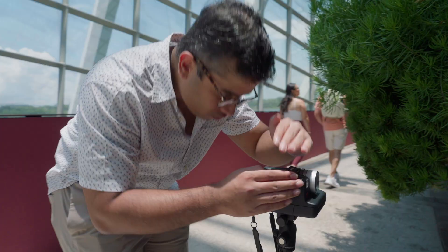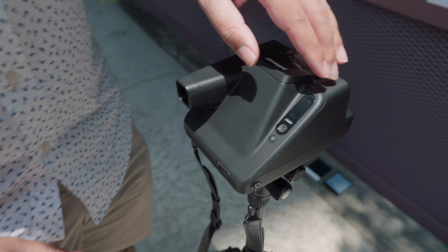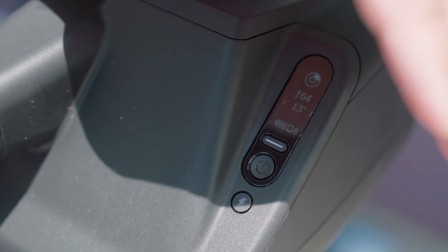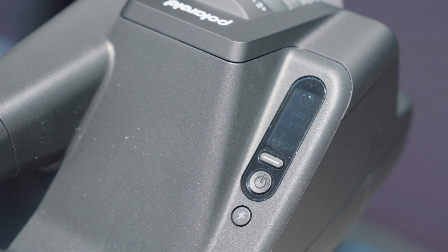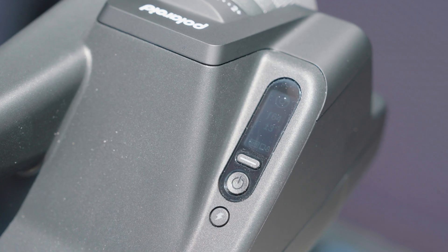I'm going to change cameras and repeat the test again. If you look at the weather today, it's actually super sunny. I'm standing in the shade. If you look at the external display, it's very hard to see — in bright sunlight it's almost difficult to see which mode you're on, let alone the shutter and aperture speeds.